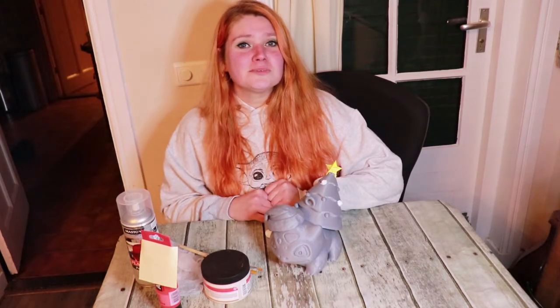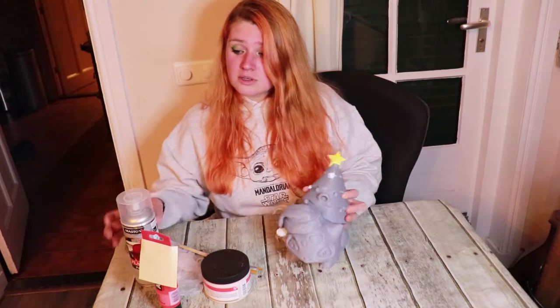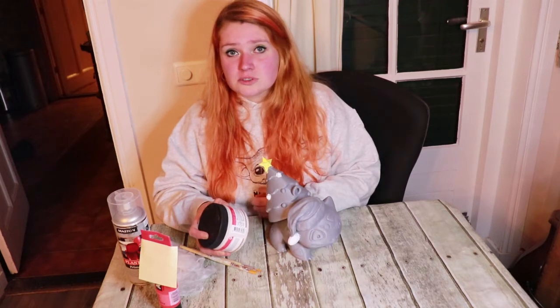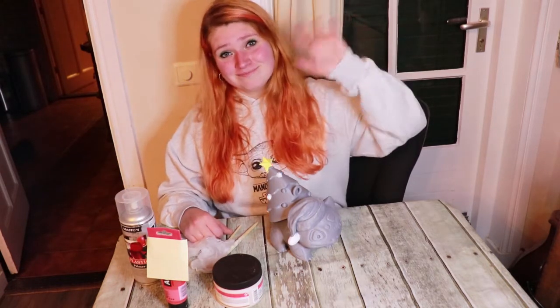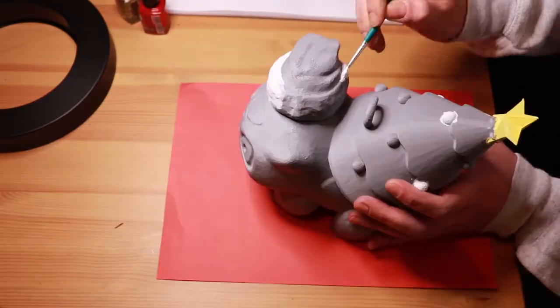Hi guys, welcome back to my channel. My name is Christina, I'm the sister of Claudia, and today I want to show you how to paint PLA with acrylics. The only things you need are your PLA model, some primer — I got spray-on primer but you can also use gesso, though I prefer the spray-on because it dries more quickly — some paint, your brushes, and some gloves. That's it, I hope you enjoy this video.